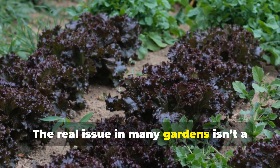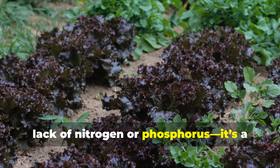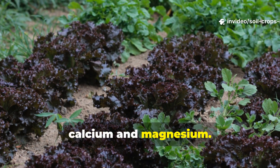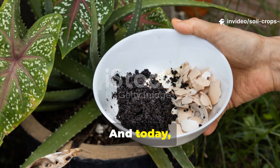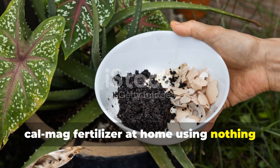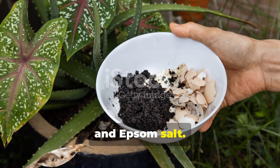The real issue in many gardens isn't a lack of nitrogen or phosphorus. It's a shortage of two overlooked powerhouses: calcium and magnesium. And today, you'll discover how to make your own CalMag fertilizer at home using nothing more than eggshells, vinegar, and Epsom salt.